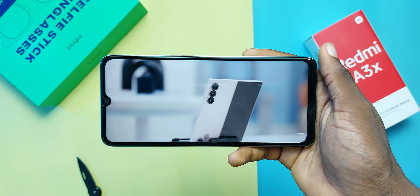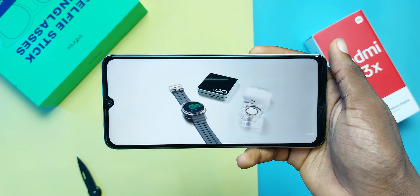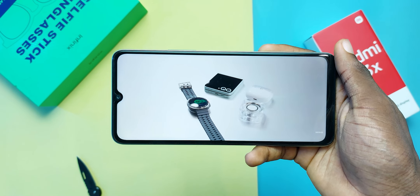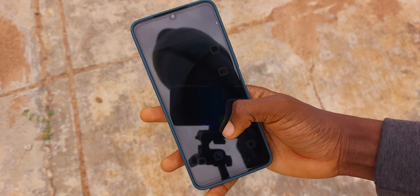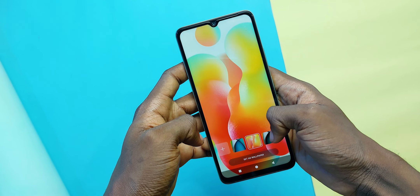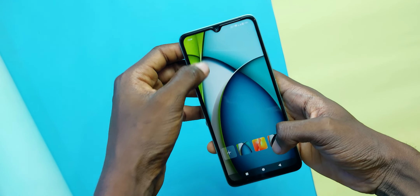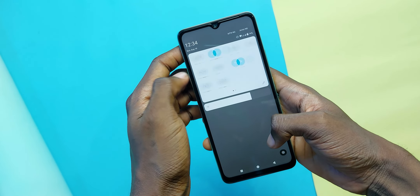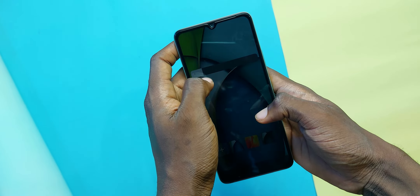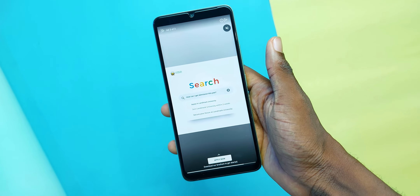Viewing content on the Redmi A3X is alright — it's what you'd expect from a 720p LCD display. If you haven't used anything better, you won't have any issues with it. That said, usage outdoors falls short as it can only go to about 500 nits in brightness. The software is Android 14 with the MIUI skin on top. This skin is rather bare-bones and quite limiting when it comes to customization options — it feels like stock Android with a basic skin, not the full MIUI experience, which is expected.